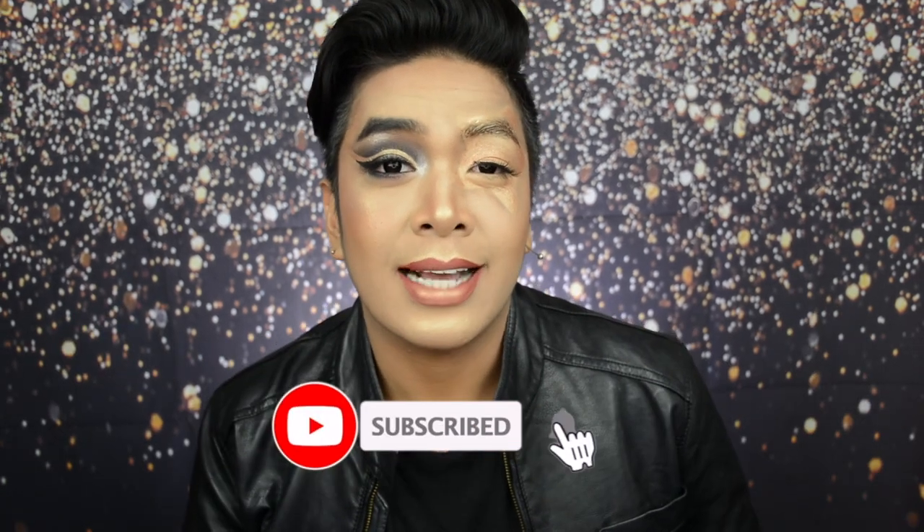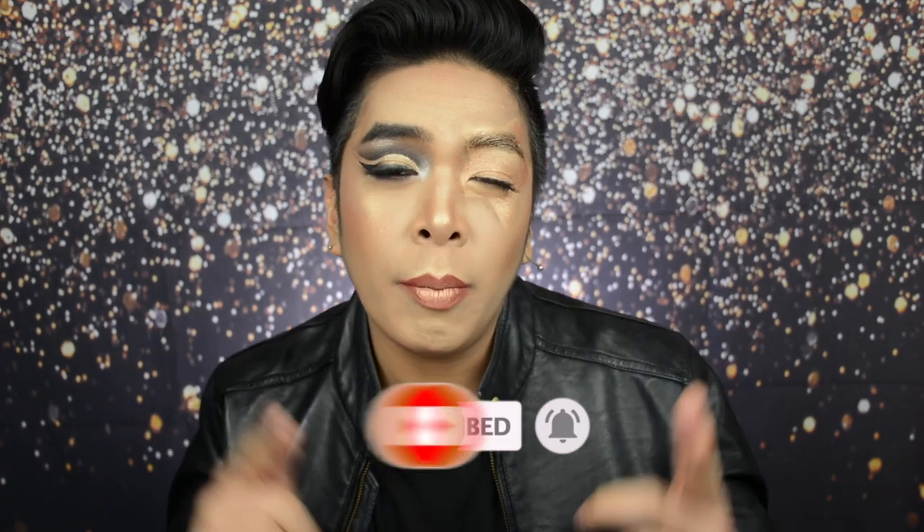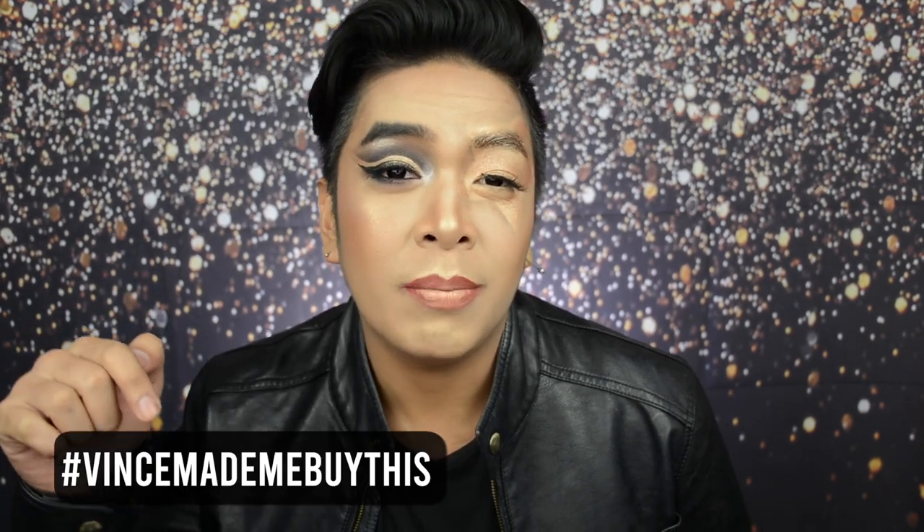So before anything else, subscribe to my channel XXOO Vince. Don't forget to click the bell notification icon so that you will be updated every time I upload a brand new video. And don't worry Glow Fam, all the products used in this video will be listed down below. And if you are buying any, don't forget to tag me on Instagram at XXOOVince with the hashtag Vince made me buy this. So grab a drink, sit back and relax and without further ado, let's glow!